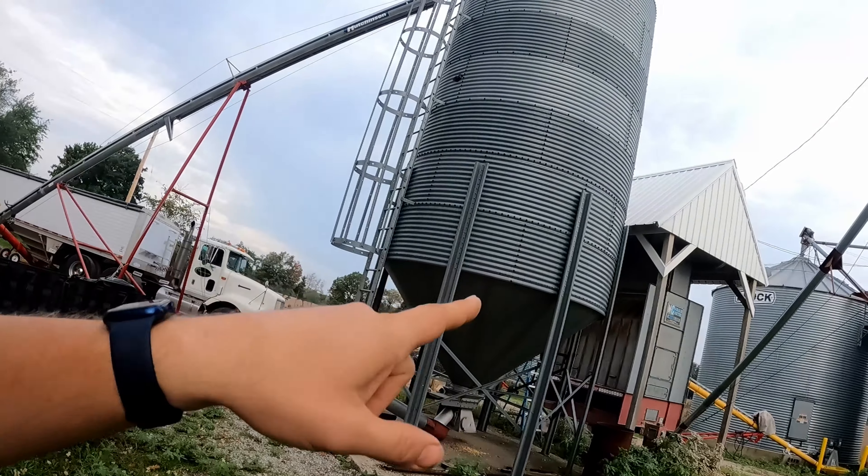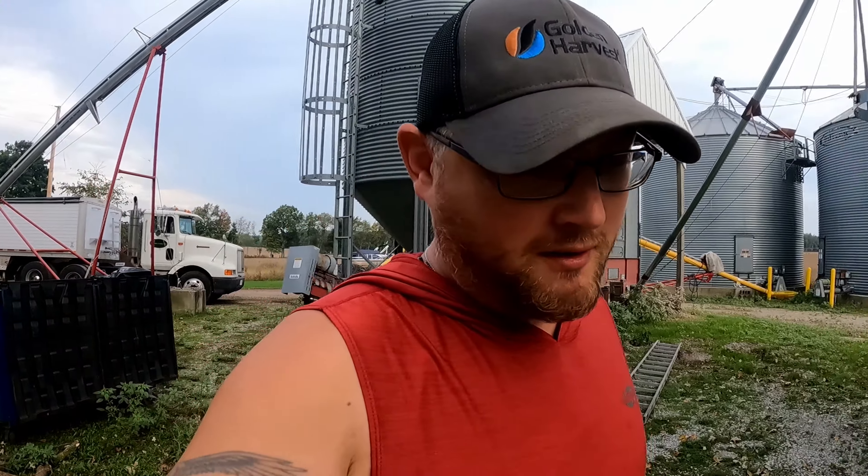Now we can fire back up the dryer, and then probably take a semi down there and start picking some more corn. And once we fill this cone tank — which won't take too long, since we got two tandem loads in there and half a semi — we're going to switch over to beans again. So it's going to be a long day, but I love doing this stuff, so it's time to get to work. Let's do it!